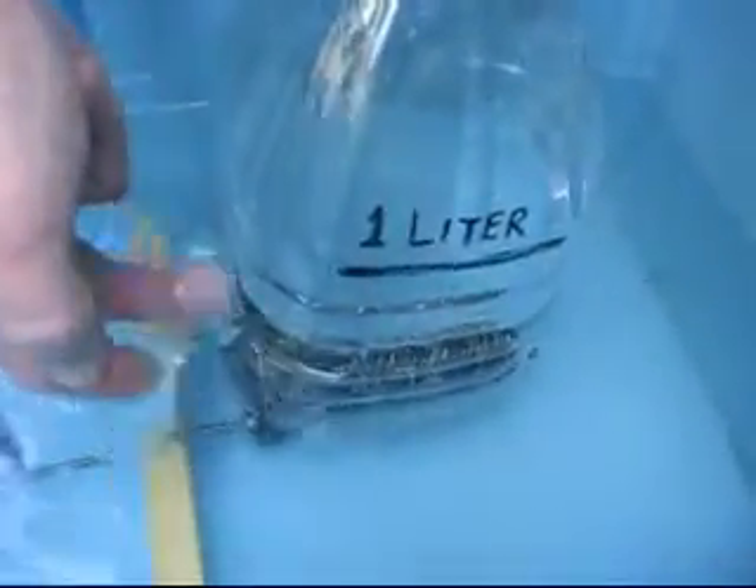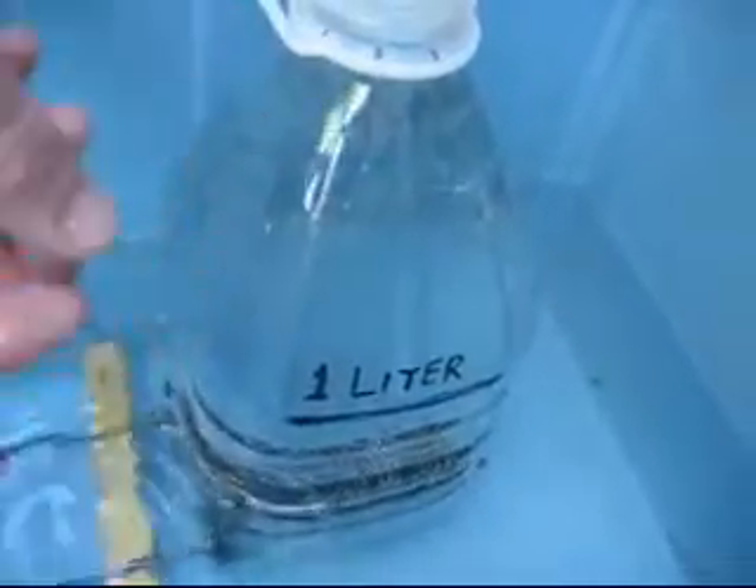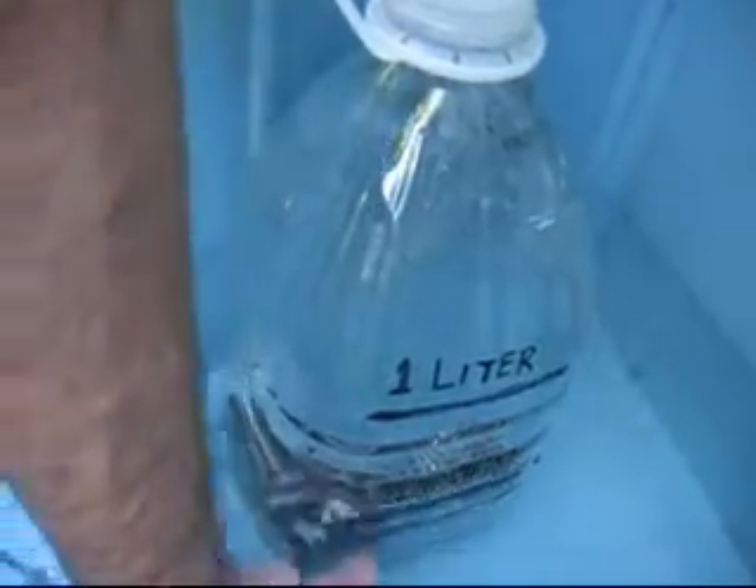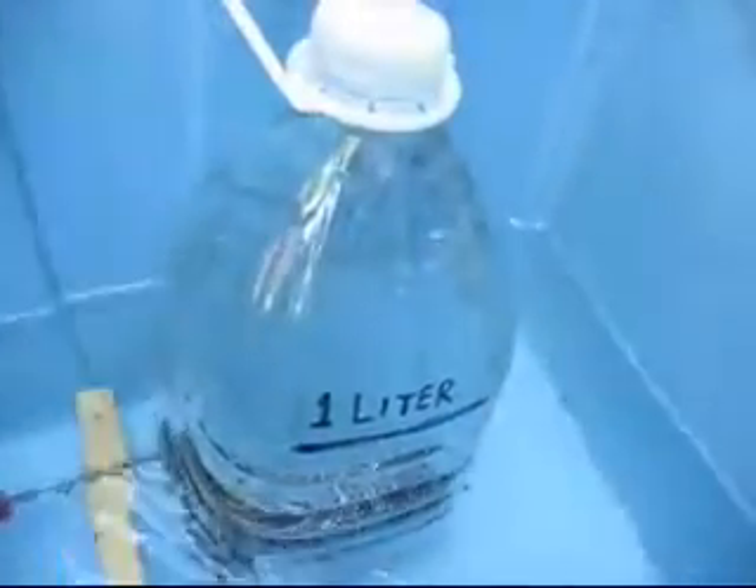As the generator starts to fill this with gas, it gets to a point — we've tried it already, so it's not a super secret — but it starts to spill out the bottom.